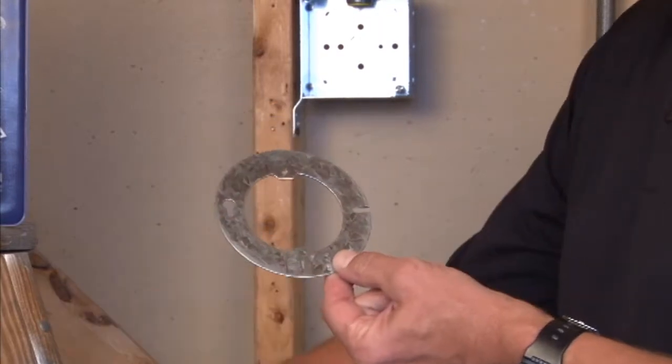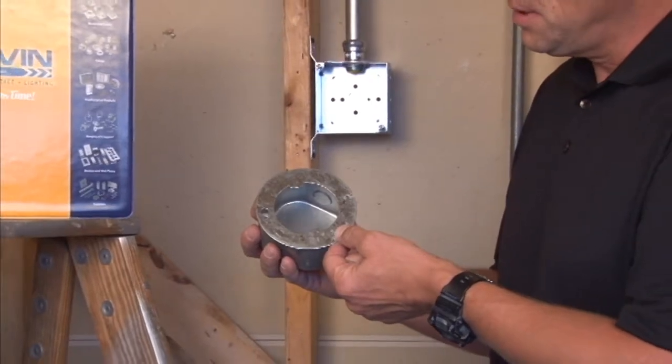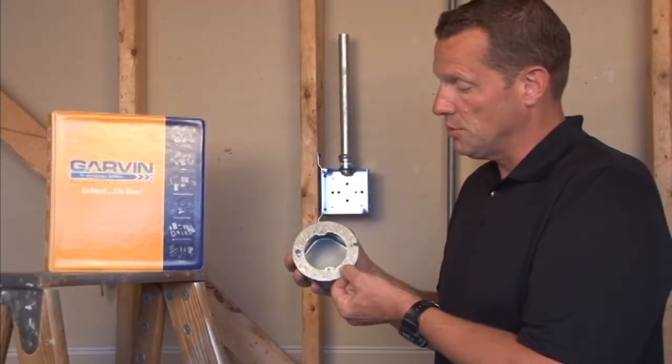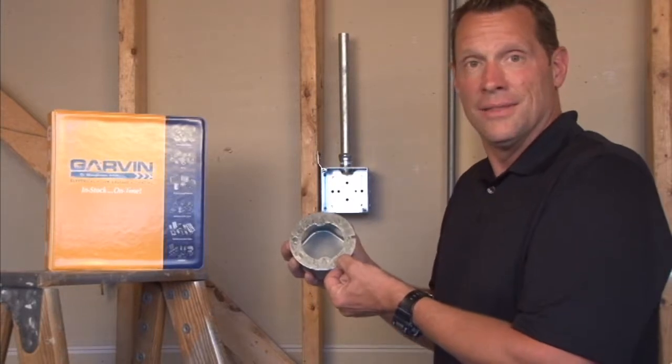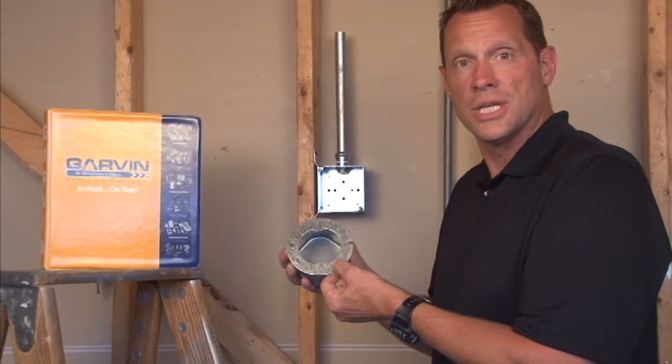This particular item is made to fit directly onto a standard octagon junction box by fastening it on, and it's great when you want no raised device. For these and other great products, visit us online at GarvinIndustries.com.